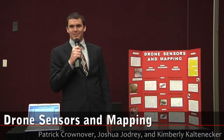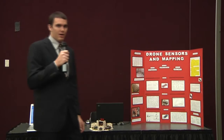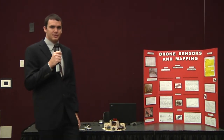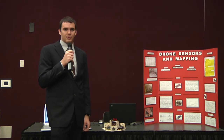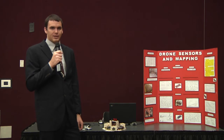My name is Patrick Crownover. I'm the team leader for drone sensors and mapping. Our project involves using a sensor cluster that would be placed on a robotic drone. It uses IR rangefinders and IR thermal sensors in order to map out an area that may be unsafe for humans to go into.